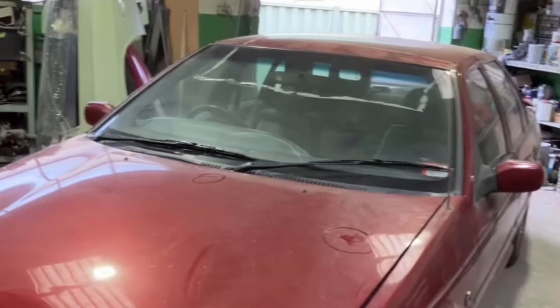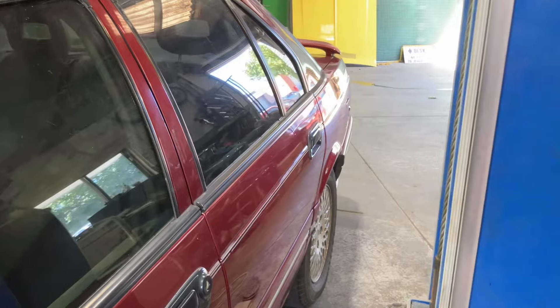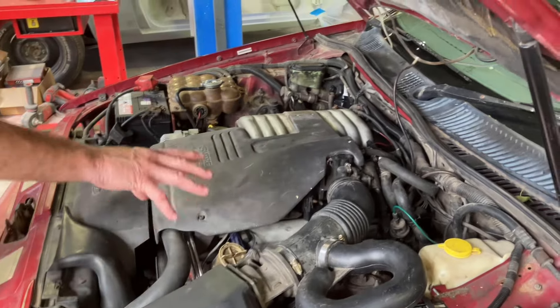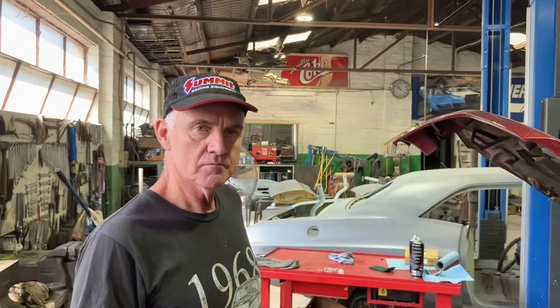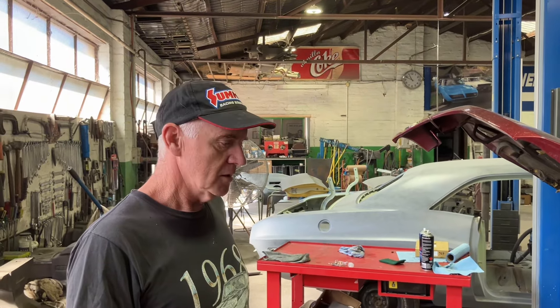We put in a new windscreen, which is nice, and got all that sticky stuff off the roof. The engine bay was also put back to standard — the LPG gas was removed, and the battery and air cleaners were all put back on. Now it's running on petrol.